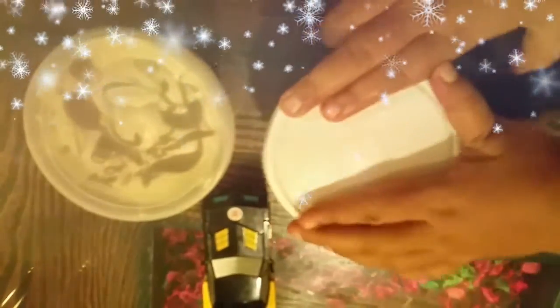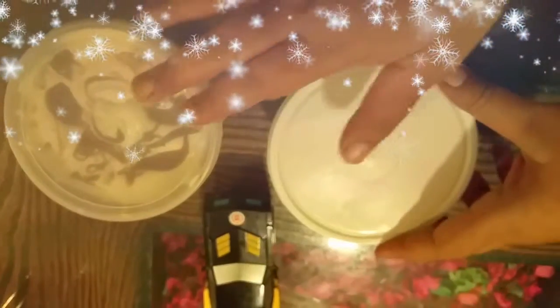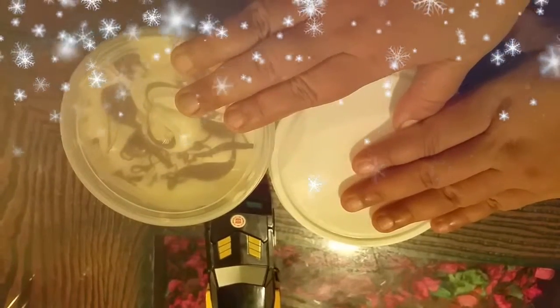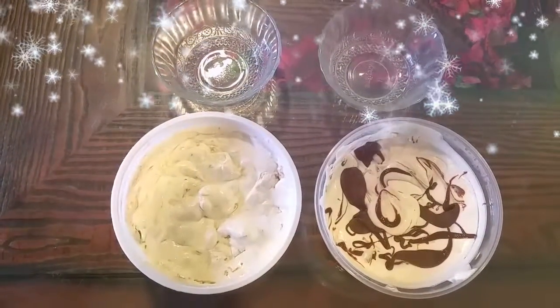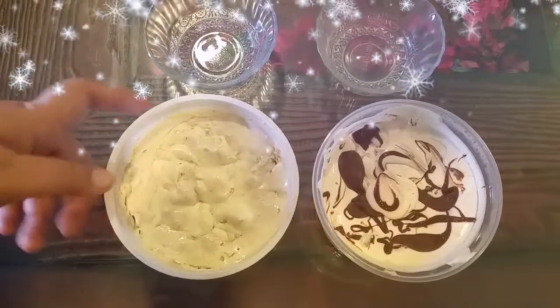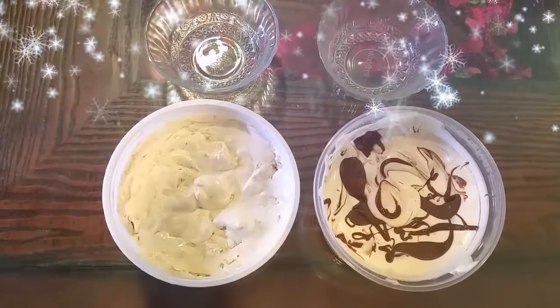I'll close the lid and freeze it overnight so it is ready to eat. Both flavors of ice cream are perfectly ready after the overnight freeze. I'll come back and show you how it looks and tastes.